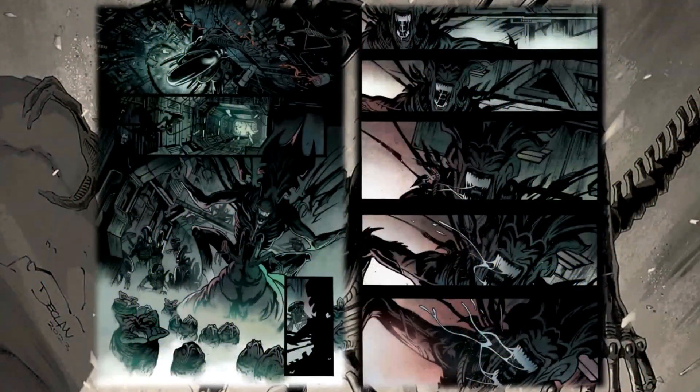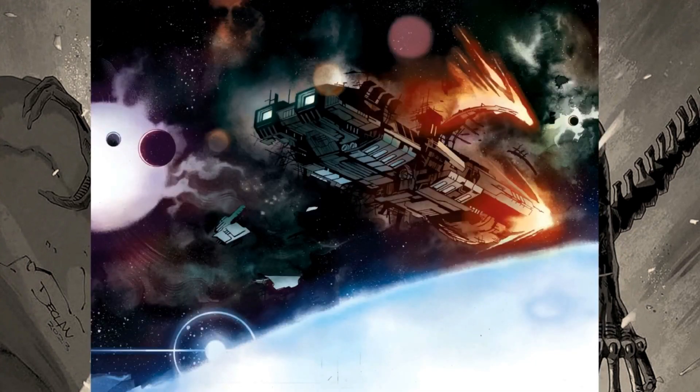Let's take a look at some preview art here. Danny Earls just has a really great style when it comes to the Alien stuff — I think it really fits the tone and what the book is trying to accomplish. This looks great, and we can also see a spaceship kind of falling in where all the aliens are.